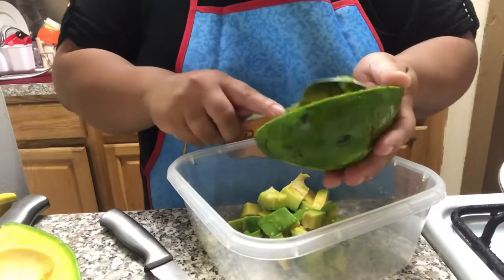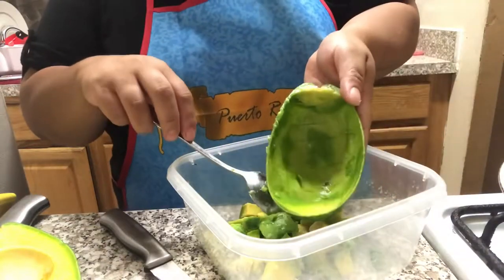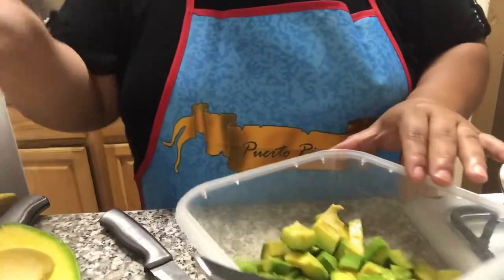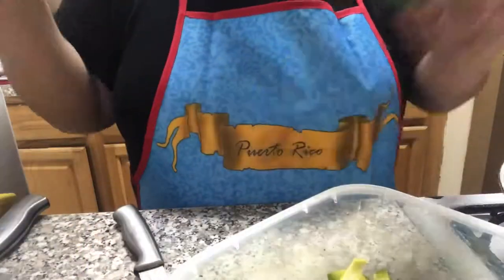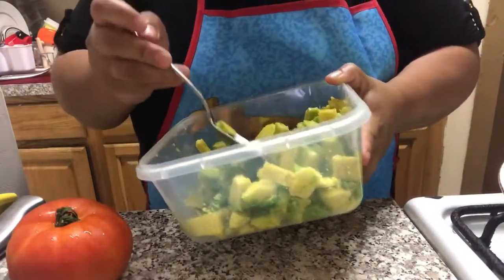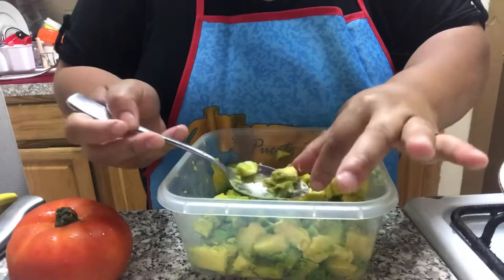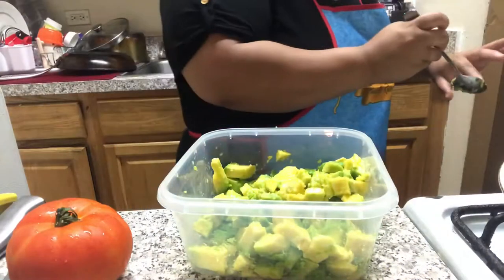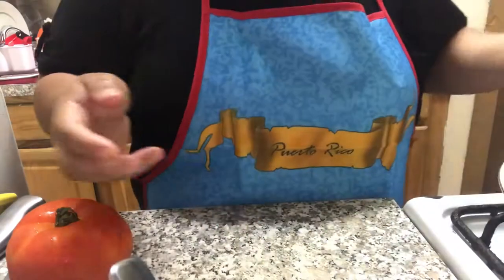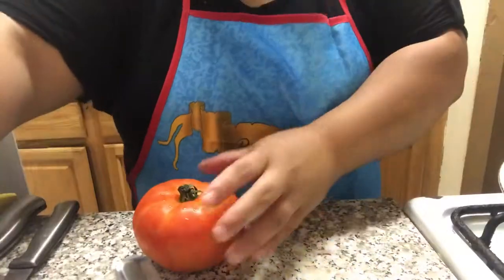Grab and scoop out as much as you can. You should have it empty and just discard the rest. Do the same thing with the other remaining avocados. Now, there were some spots that had some stringy parts — they had black spots, just little spots. So I threw that out. You don't want that because it's going to give it a bad flavor.